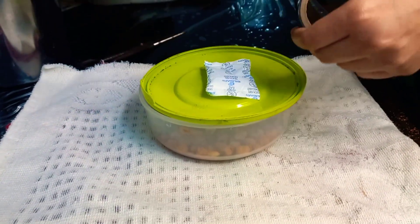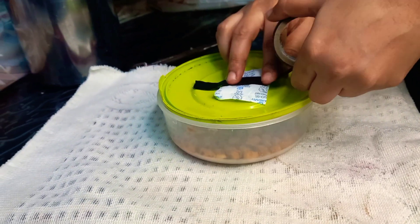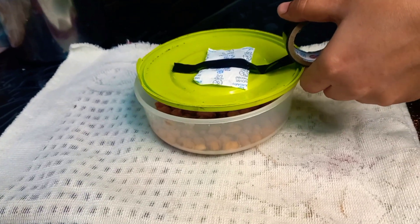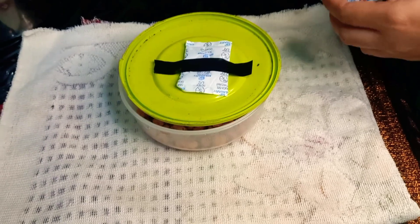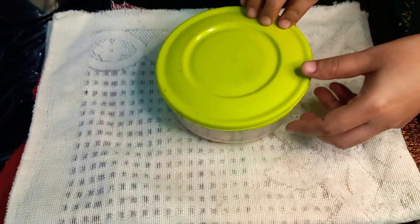We put the lid on the lid. You can also use the lid on the lid. We pick the lid and adjust it to fit the silica gel.